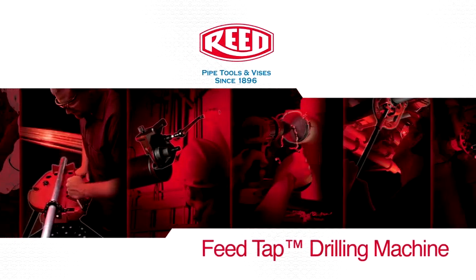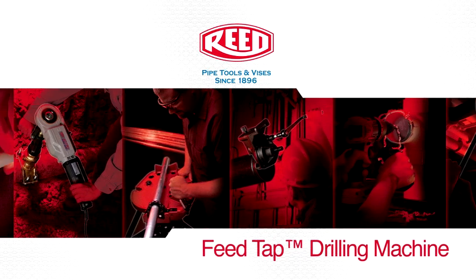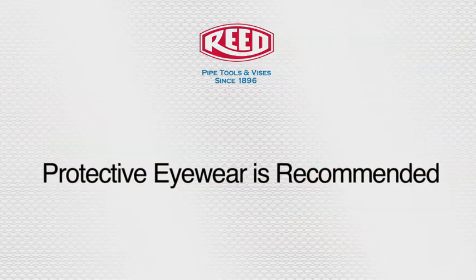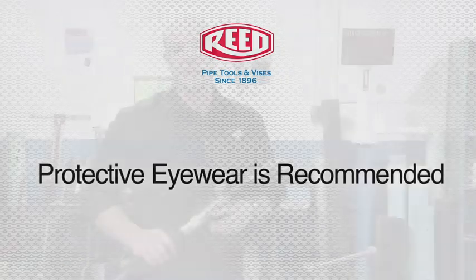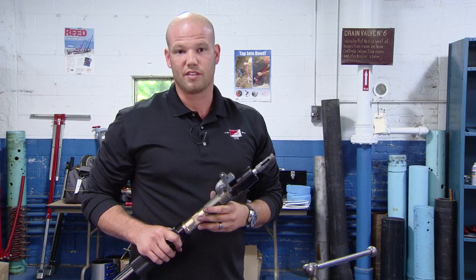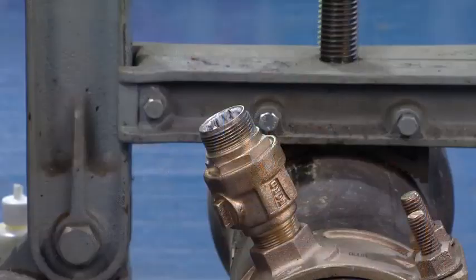The following is a demonstration of Reed's feed tap drilling machine for three-quarter inch to two-inch taps. This tapping machine is designed to be used for tapping ductile iron pipe, PVC and PE pipe through a saddle and corporation stop.